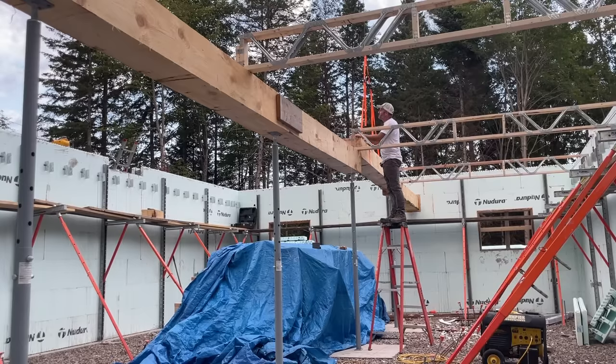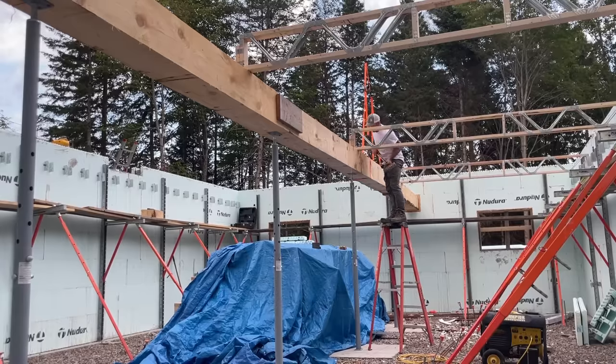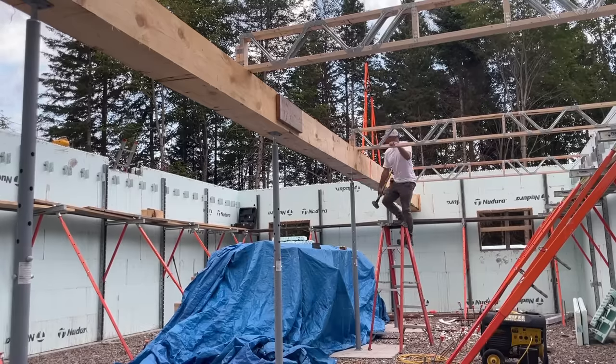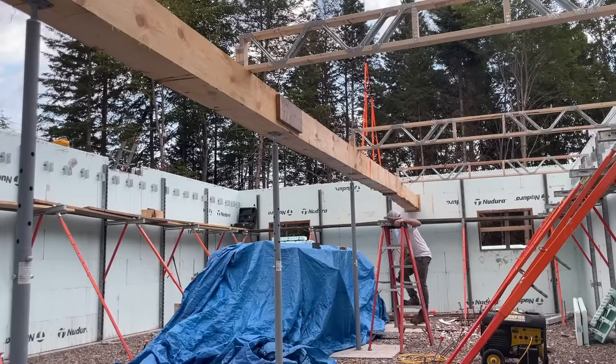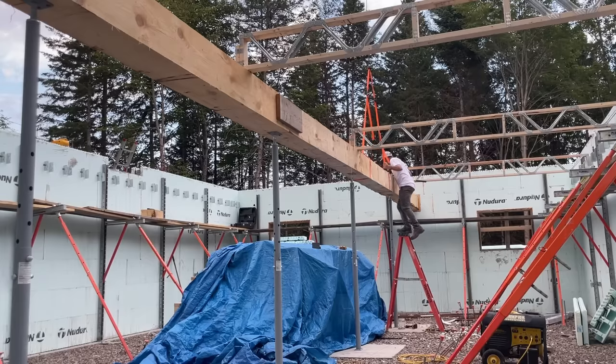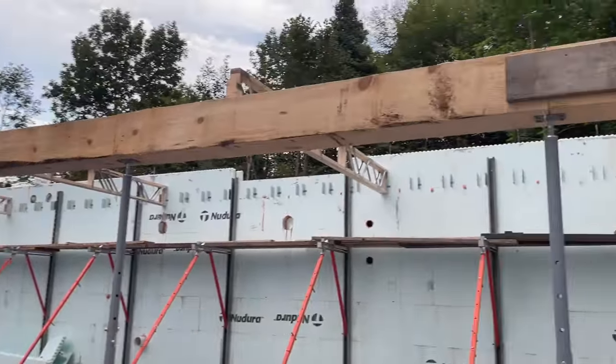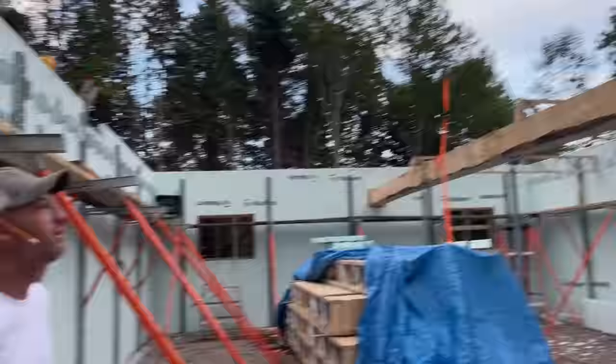Main boom down. Secondary boom down just a bit. We're in. Our beams are in. Definitely too high — I could just turn them and roll them off. Good job, love.